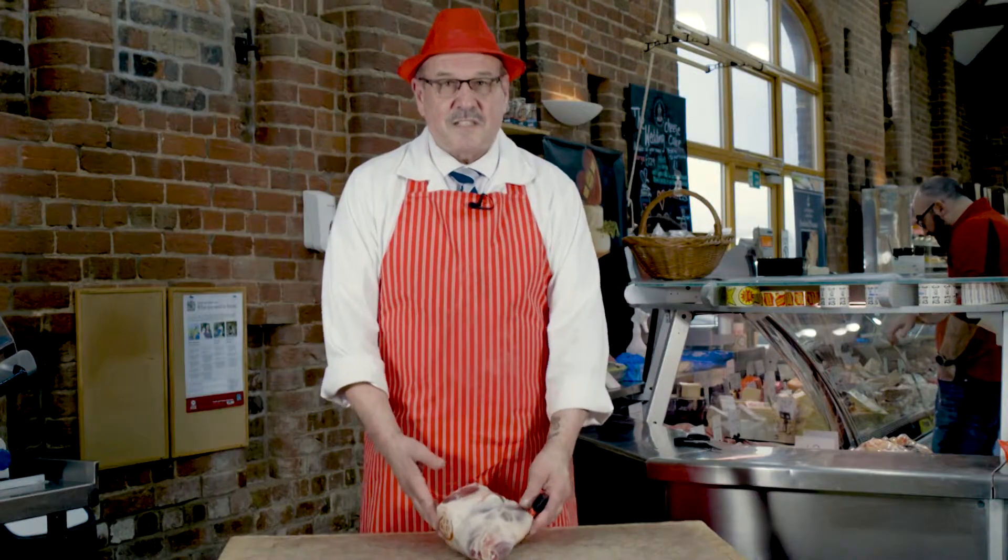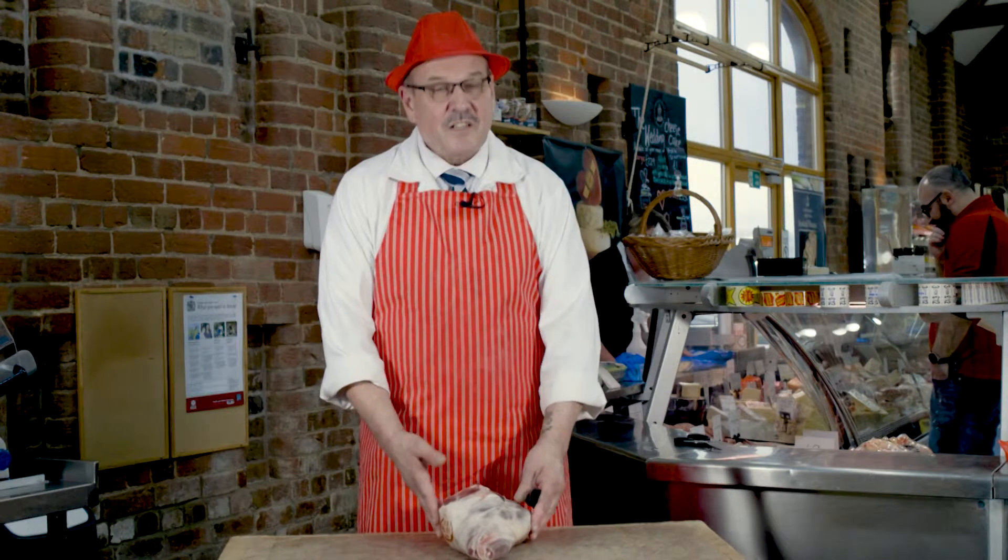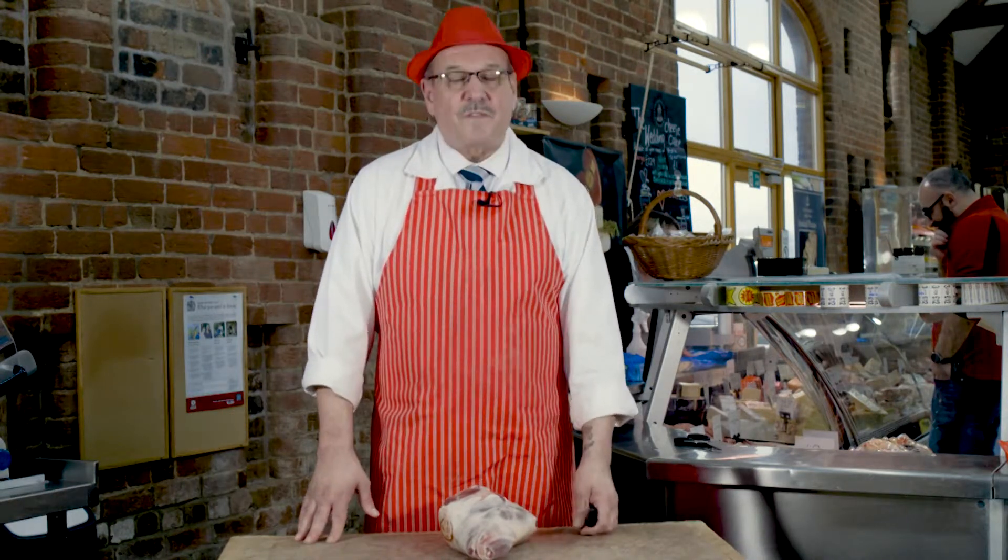Hello, my name is William Lancashire and I'm one of the master butchers from Apley Farm Shops. Today we're going to be showing you how to bone and butterfly a leg of lamb.